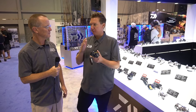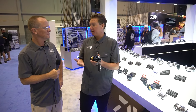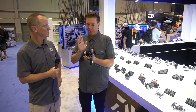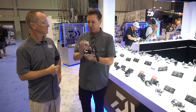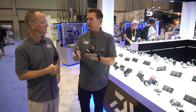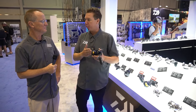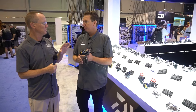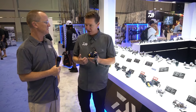Daiwa has a lot of other conventional reel options in our lineup that people are already using for jigging, but this is a true jigging reel. The Saltiga Light Jigging reel has been out on the JDM market for some years now. Guys have been excited about it — some people are even importing it to the US on their own, because it's only been available in Japan.